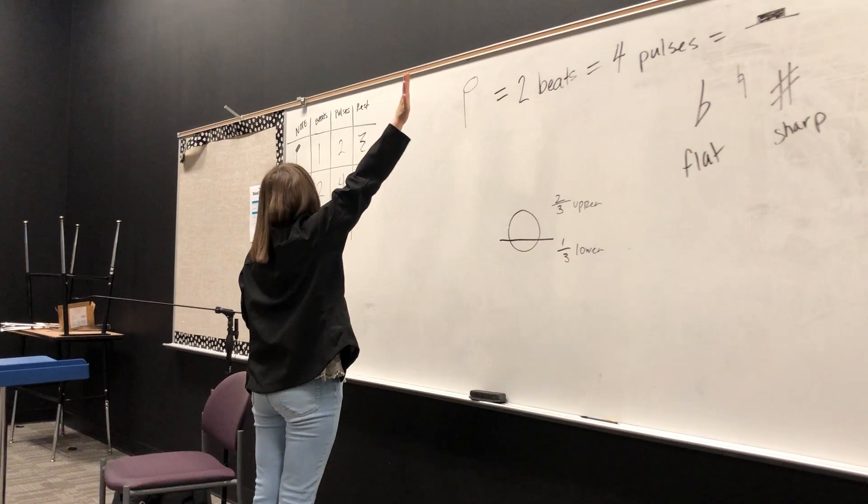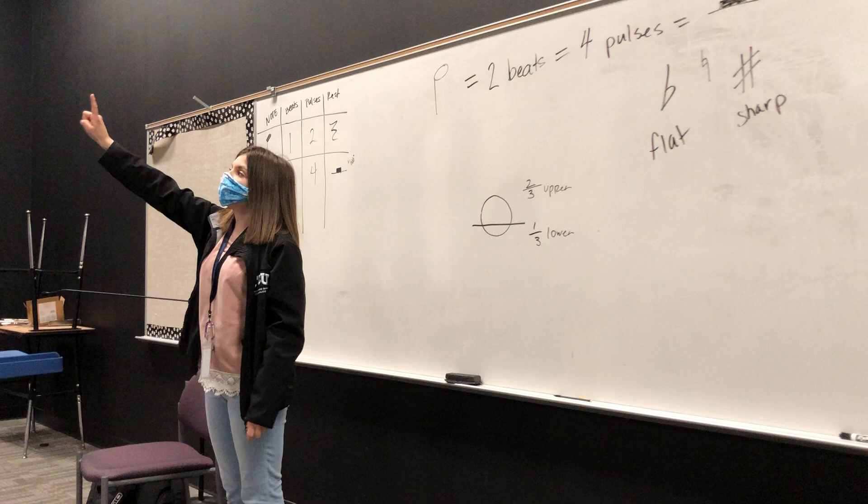Take your right hand, you can wave it up in the air at us, hello. Okay, you're going to take your thumb on your right hand, you're going to take your pointer finger, your index finger on your right hand, and you're going to go like this, okay?